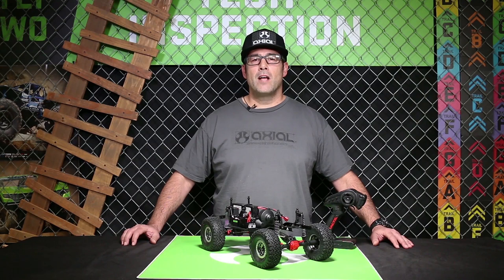Hi guys, this is Scott from Axial. Today we're going to talk about the Axial AE5 ESC.